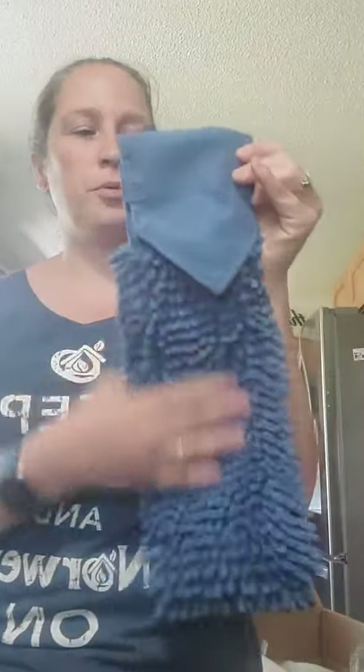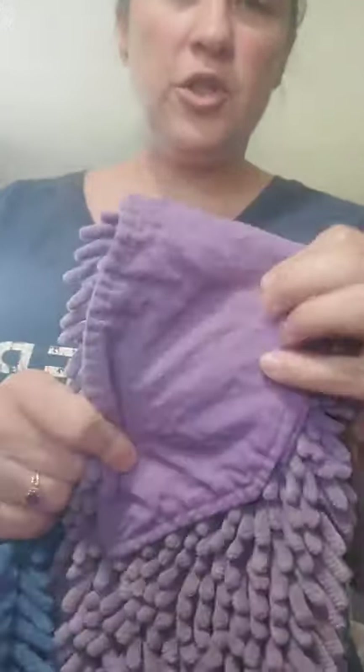Another new color is this denim chenille hand towel. It has a suede cover as opposed to the original cotton feel. The new denim version has a suede texture to it, and it's made from recycled materials with back lock. It's super soft and a very pretty color.